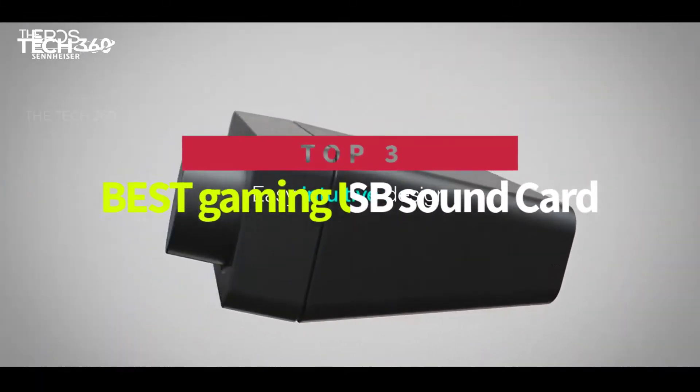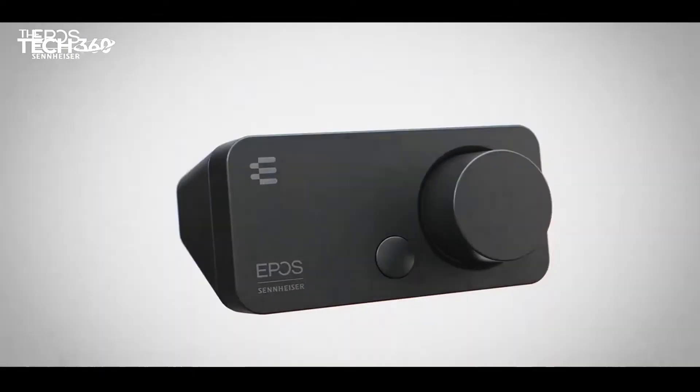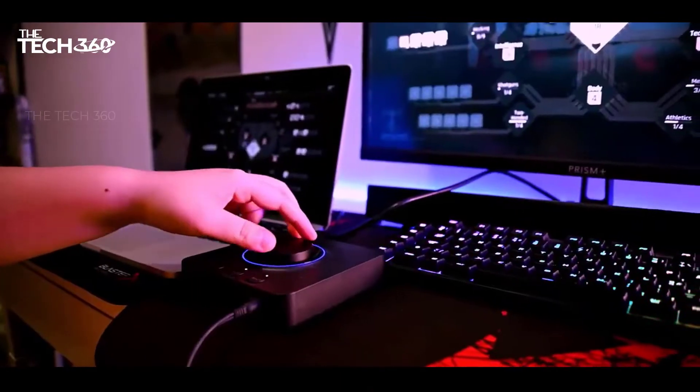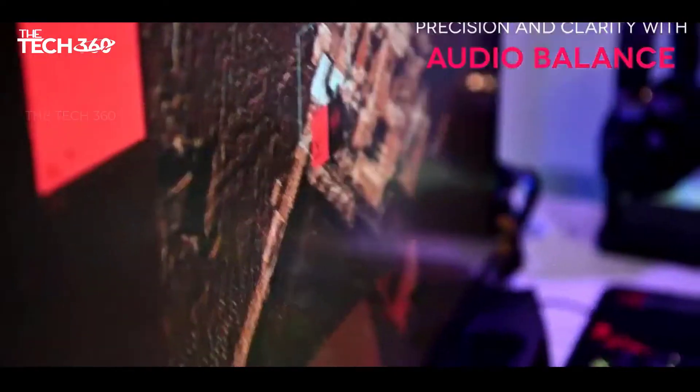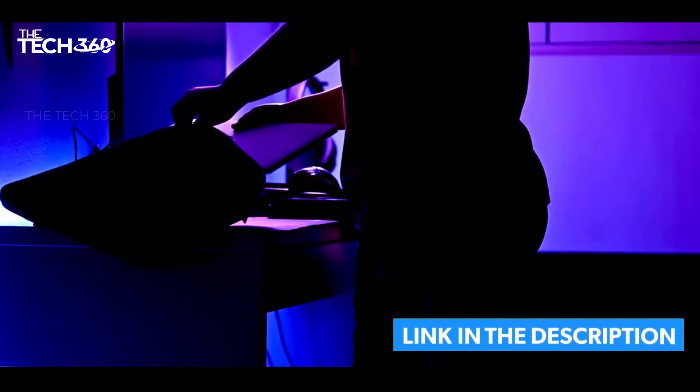Hello there, today we're going to take a look at the 3 best USB sound cards for gaming in the market for this year. We're going to show you our best picks and talk about whether or not you should buy them. We'll put the links to all of the products we mentioned in this video down in the description below. Let's get started.